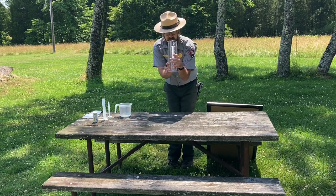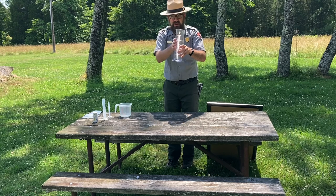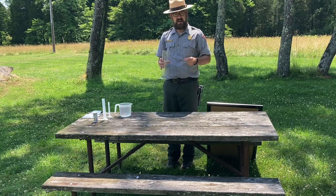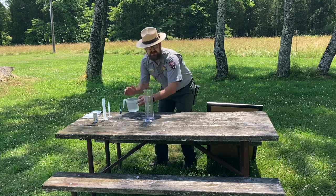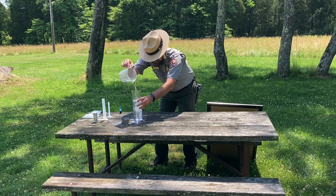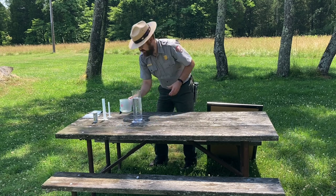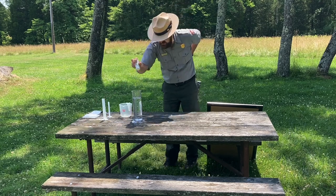These graduated cylinders hold 1000 milliliters, which is going to be representative of all the water on Earth. 970 milliliters of that is going to be salt water. So I just happen to have some salt to make this more effective — salt water!